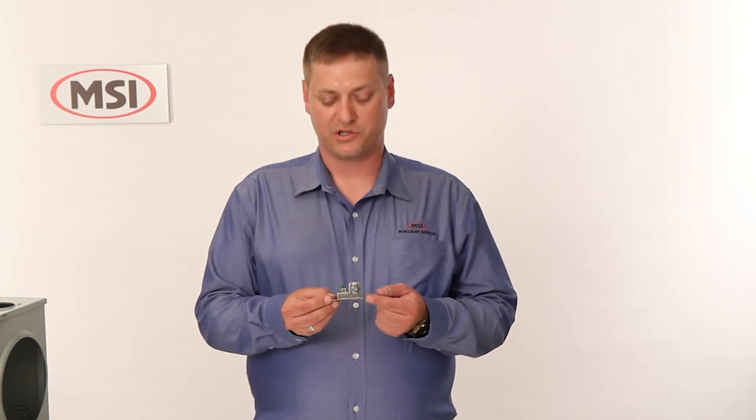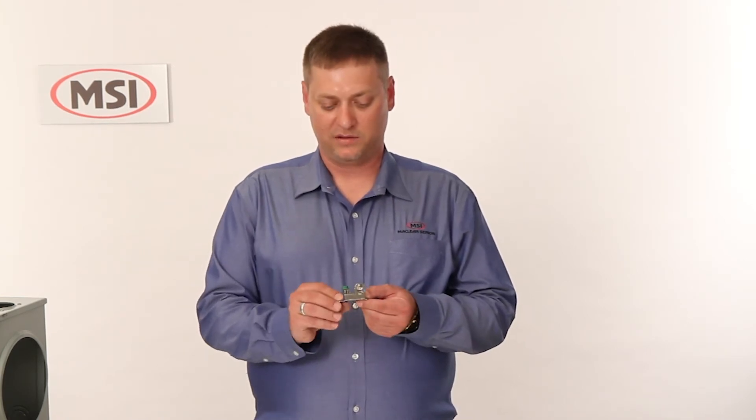Now that we've run the cable to the customer's premise, we need to bond the cable. The MSI ground block has many benefits over other ground blocks on the market. It has a stainless steel construction as well as a horizontal and a vertical slot so that you can attach to almost any surface.